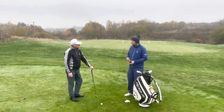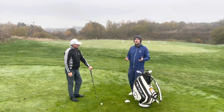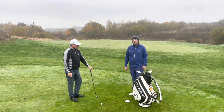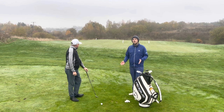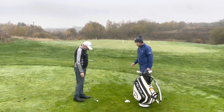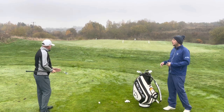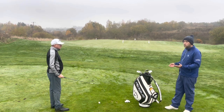The S grind allows him to be quite versatile because he likes to keep the face square. Dave doesn't open the face up much — he's scared of thinning it, which is more down to technique. When you're getting fitted for wedges we need to get what works best for Dave. He's not going to magically start opening the face up because he's got a different wedge.